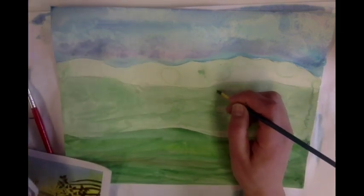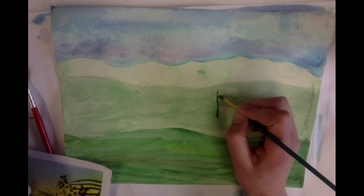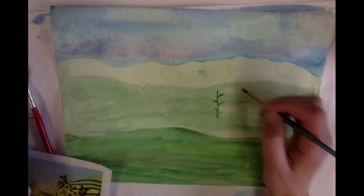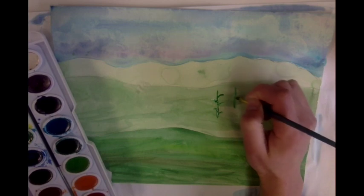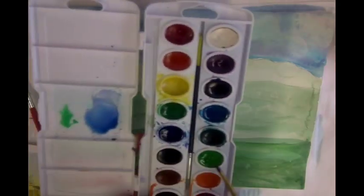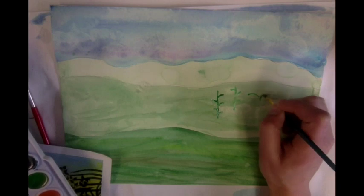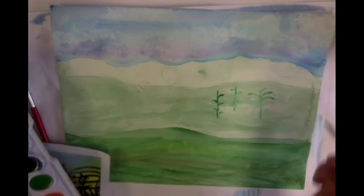I'm going to draw some stalks just by brushing the watercolor on and I'm going to add some leaves off of it. If I water down the paint they look like they're a little bit further away in the background. I'm going to paint a few of those — I'm going to water down my watercolor by adding some water and paint some of those. Maybe some bushes like this. Think about creating plants that have variety.